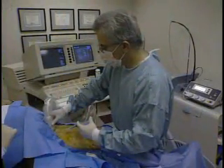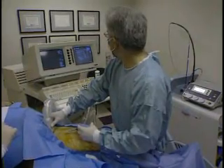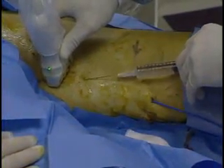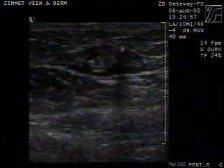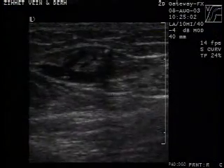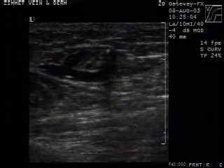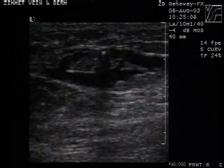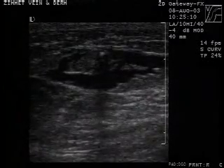Deliver adequate tumescent anesthesia under ultrasound control, intrafascially around the GSV from the SFJ to the point of needle access distally. In addition to the anesthetic effects, properly delivered this fluid compresses the vein and provides a heat sink to minimize the possibility of heat-related damage to adjacent tissues.